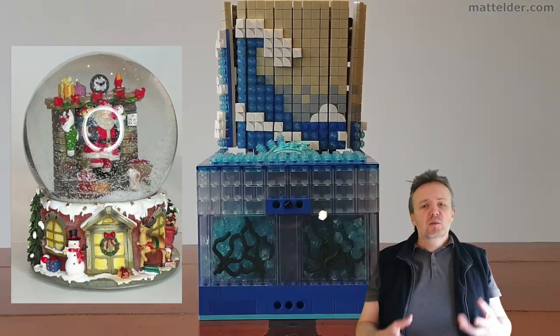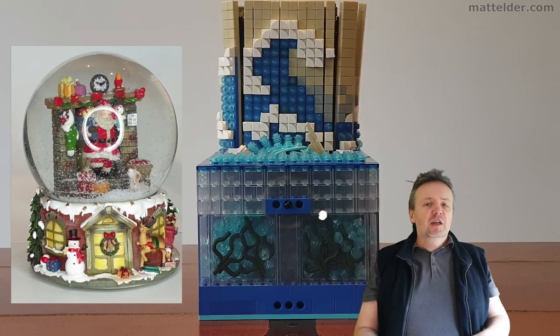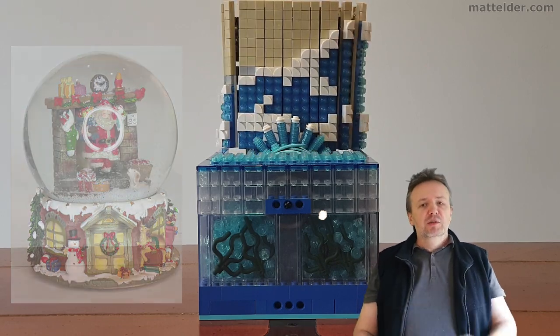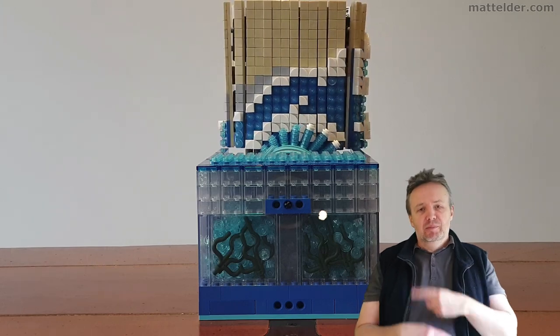Think of it as a cross between LEGO building with Macropolis, Mosaics, Technic, Architecture and Dot Techniques all thrown into the mix. Add a little motion and wrap it up in a narrative.